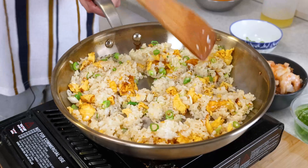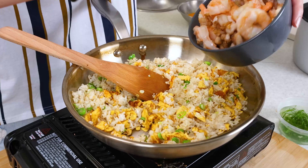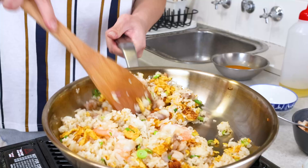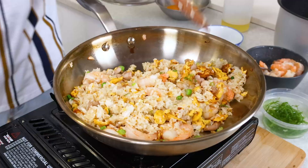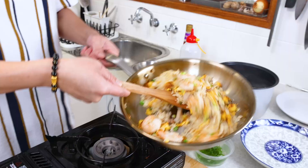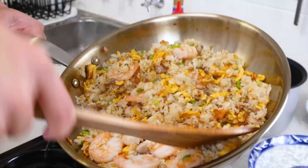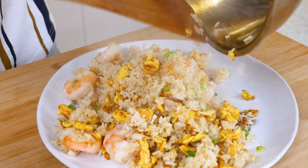When the rice is almost ready, let's add our prawn and chicken back. To finish it off, we add a little bit of sesame oil. And now boom, that's ready — nice and fluffy, all the grains of rice are individually separated. Ready to serve. Put a little bit of garnish on top, a little bit of green onions, and that's it.